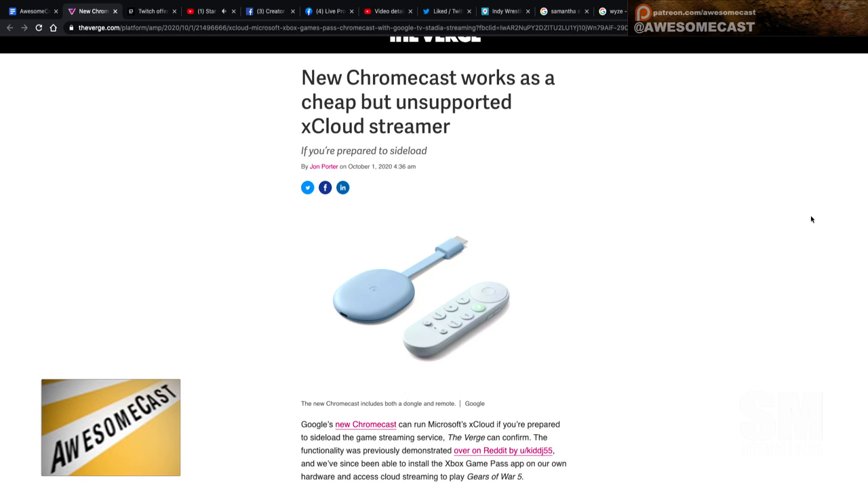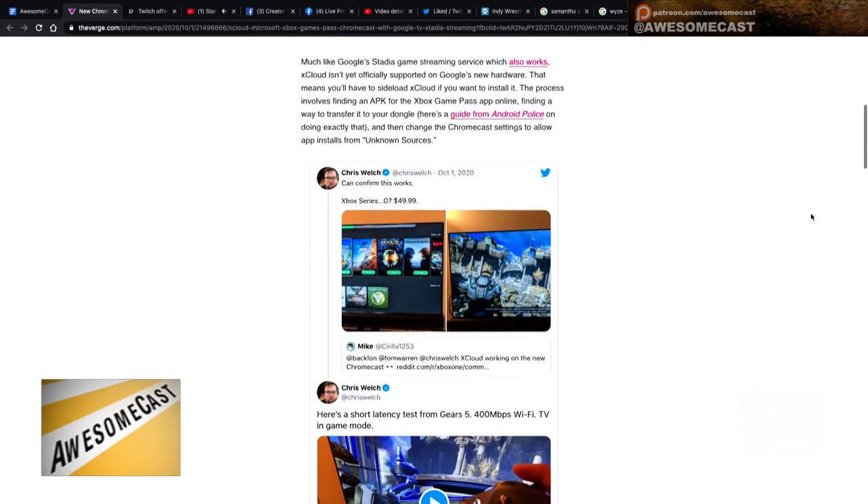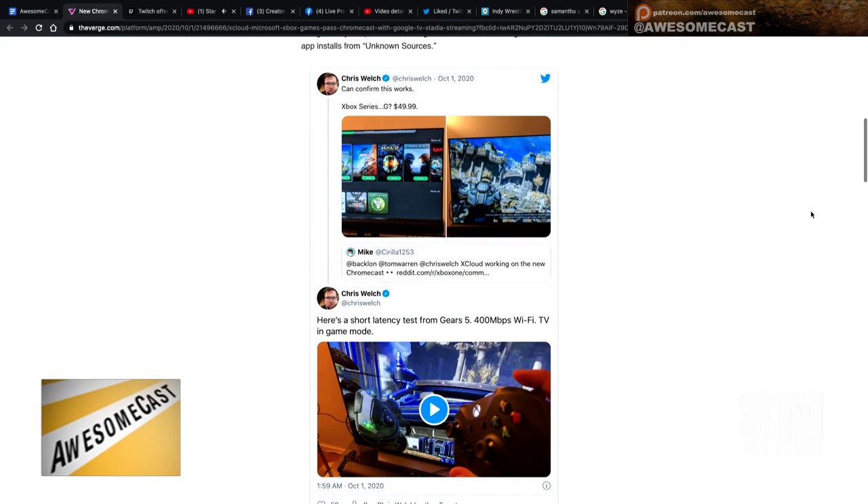The new Chromecast does not officially support Stadia yet. That's weird. But they do unofficially support the xCloud streaming for Xbox. Apparently, you can sideload the app because it's Android, of course.